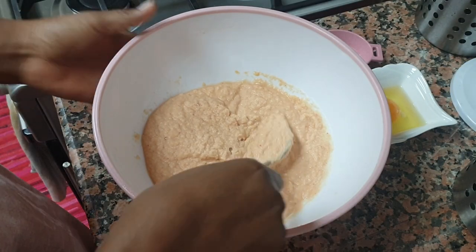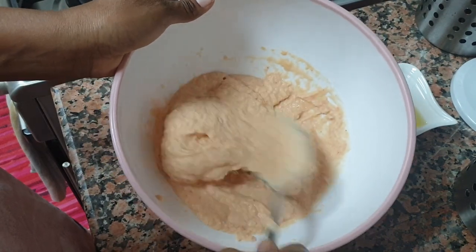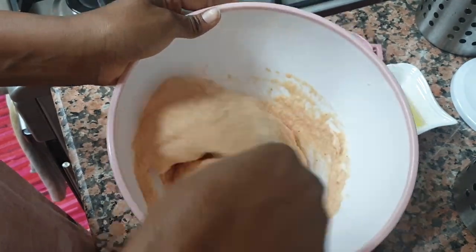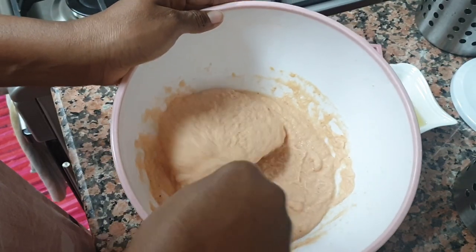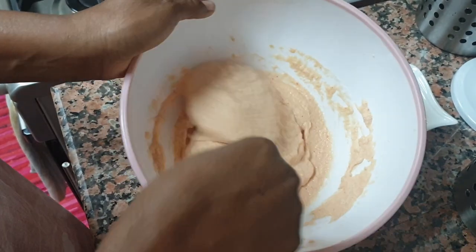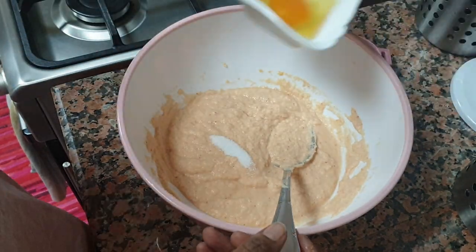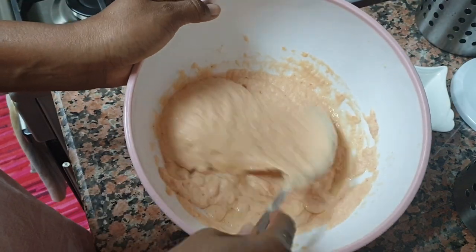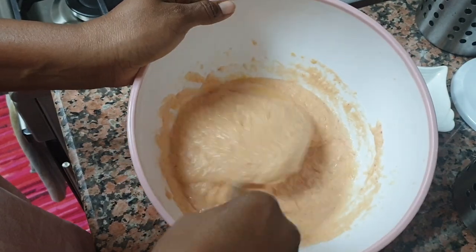Before frying, you want to whisk your akara or kosi to get that fluffiness. Beat it for about two to three minutes — back home we used to do it by hand but using a spoon is fine. Then add your salt and one egg. I'm using one egg because I've divided the batter into two halves, so this is half the batter.